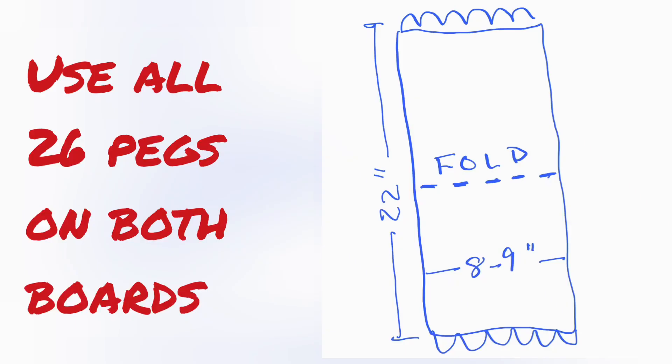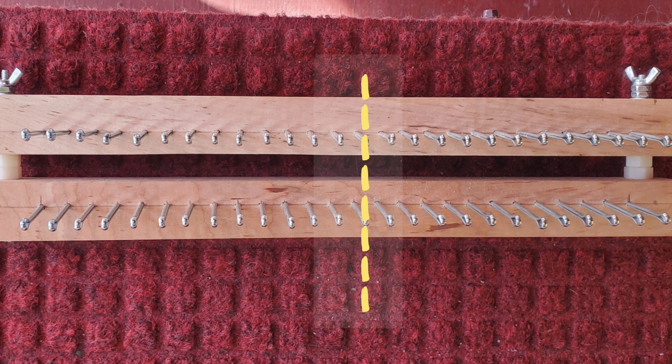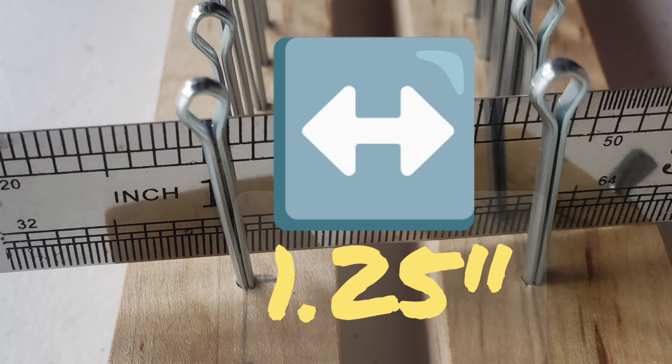Set up four double board stockinette using all 26 pegs on both sides of the loom. We'll knit a double stockinette strip 22 inches long and 8 to 9 inches wide. Clamp the boards together so that the pegs oppose one another perfectly. Use enough spacers so that the rows of pegs are 1¼ inches apart, measuring from center to center.